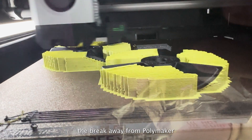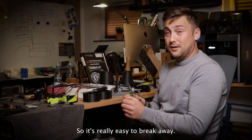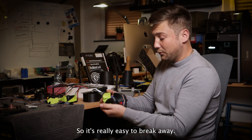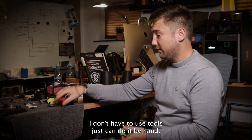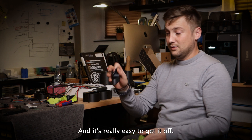I also use the break-away support material from Polymaker. It's really easy to break away — I don't have to use tools, I can just do it by hand. It's really easy to get off.